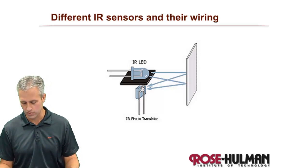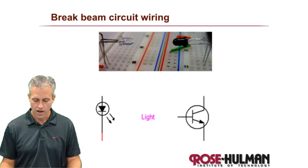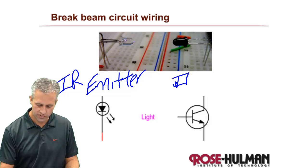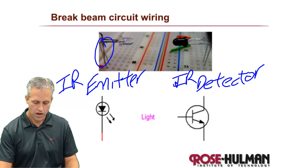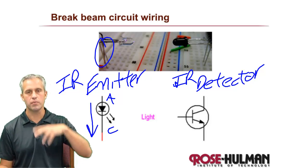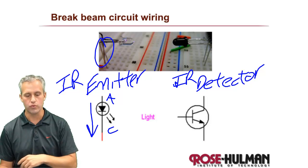The most basic light sensor we're going to use is the brake beam circuit. You've got your IR emitter — ours are typically clear — and your IR detector. The IR emitter has two legs: the anode and the cathode. Just like any LED, current flows alphabetically, so you always put the anode at the higher voltage potential than the cathode, and that makes current flow through it.